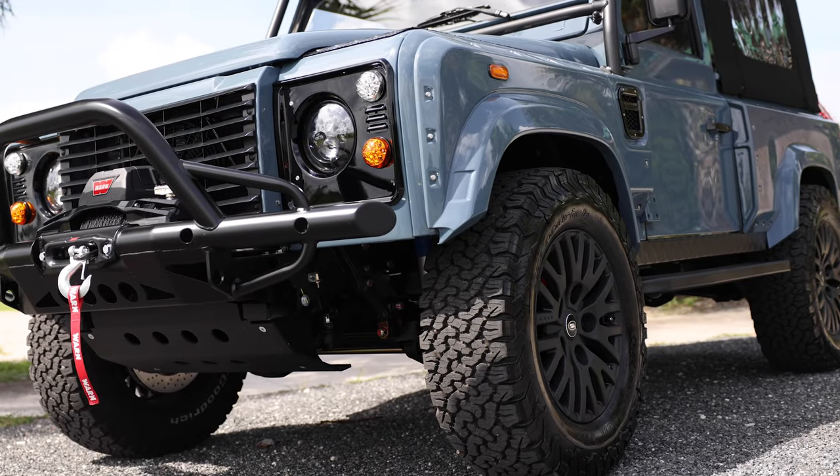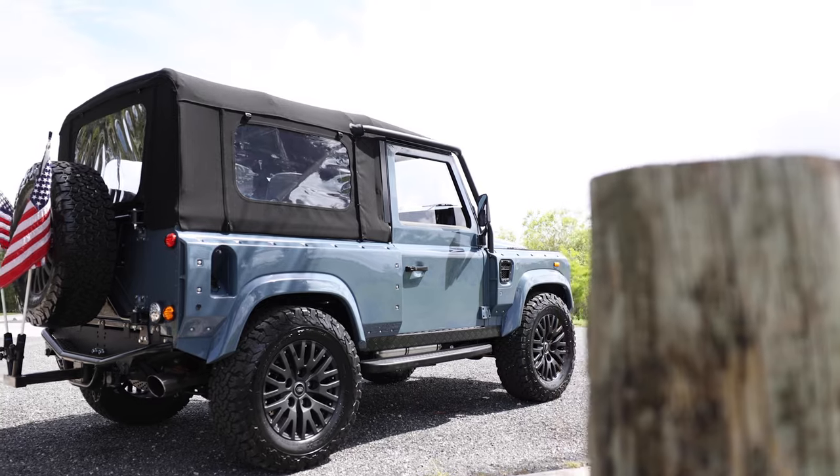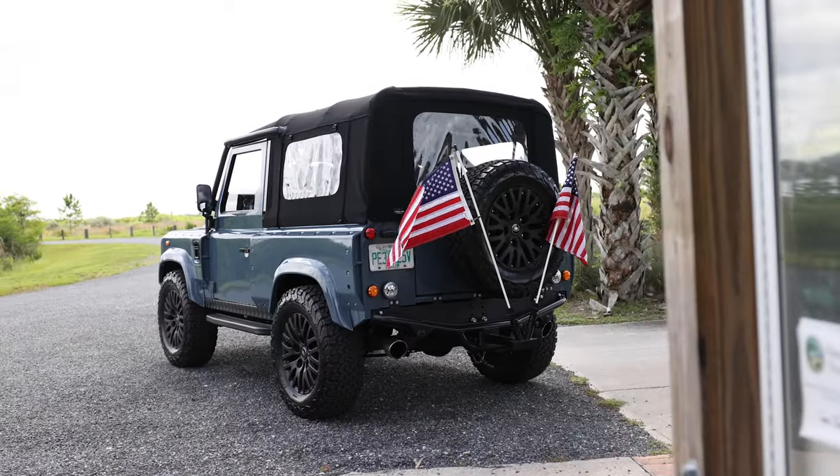It has a tubular A-bar front bumper with worn winch, ECD black metal steering guard, and the wide body kit. Project Freedom also has two flag mounts on the rear, a special touch for our owner.